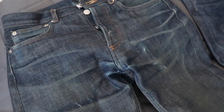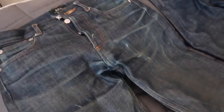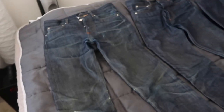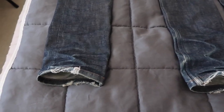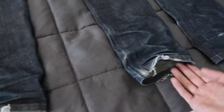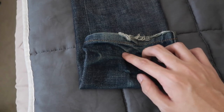As you can see, we've got the whiskering down in the front along the crotch. I haven't had a crotch blow on this pair yet, thankfully. Moving down, we've got a decent amount of wear on the knees — this pair I did work at a shoe store, so I was helping a lot of people put their shoes on. Moving further down, we've got lots of wear on the bottoms.